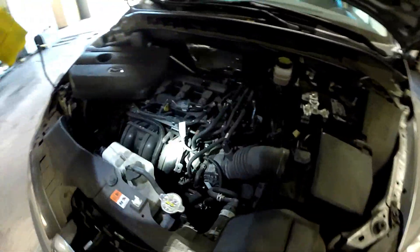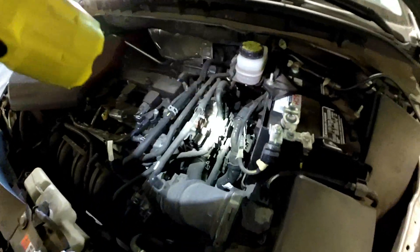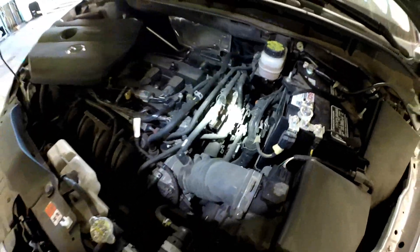The EGR valve is right here on top — super easy to access. Right here is the evap canister purge solenoid.